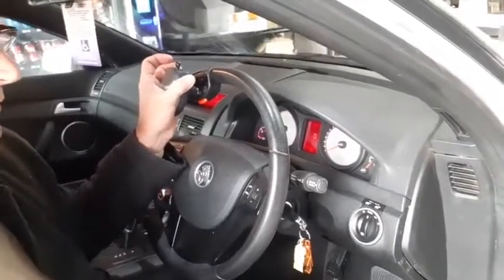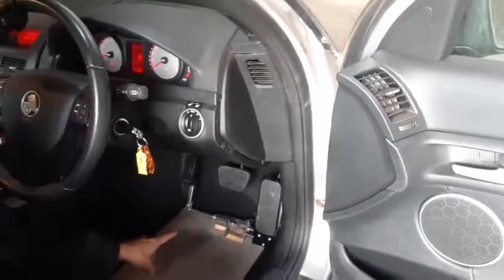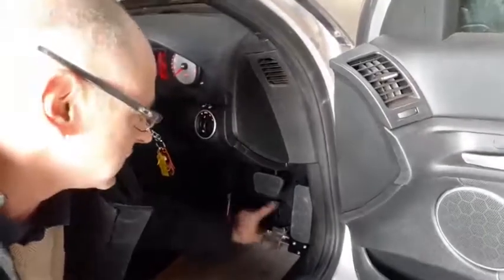Down here on the floor we've installed a left foot accelerator. It's a quick release left foot accelerator with a little screw there.